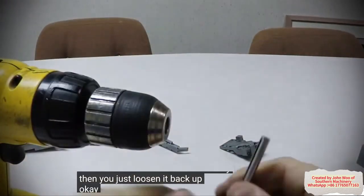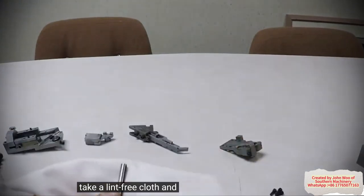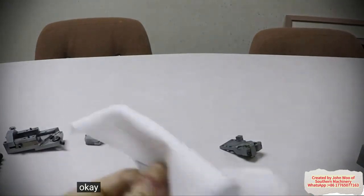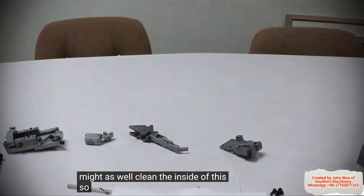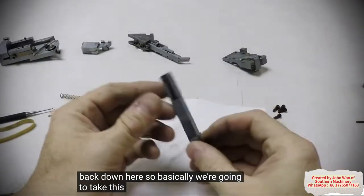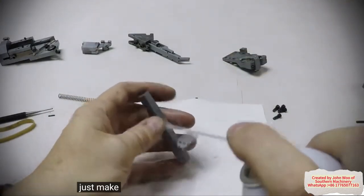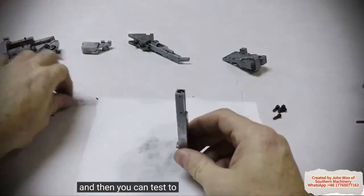Then you just loosen it back up. I usually take a lint-free cloth and spray it down, make sure it's clean, and wipe it off real good. And then while you're doing that, you might as well clean the inside of this too, because it could have gotten dirty as well. Just make sure it's really clean.